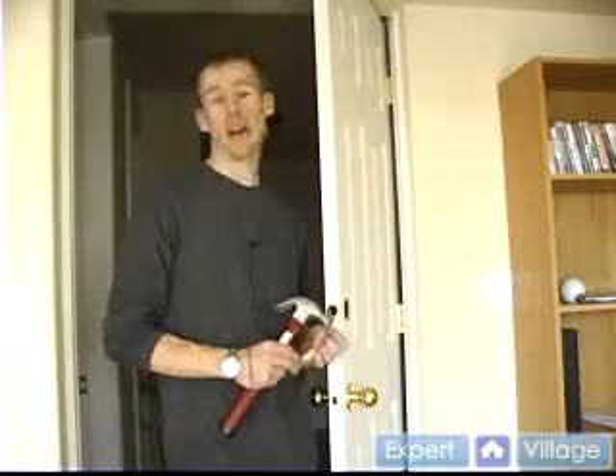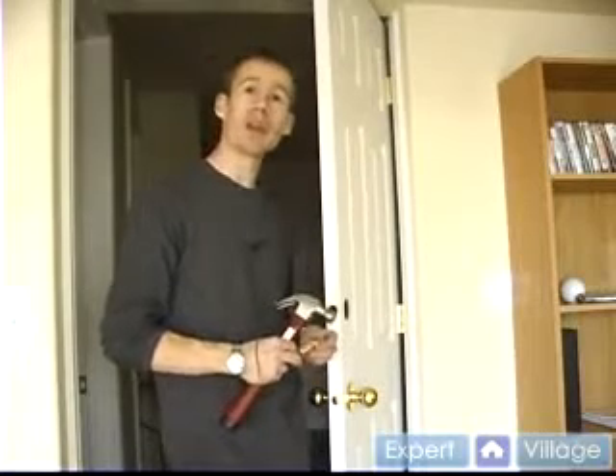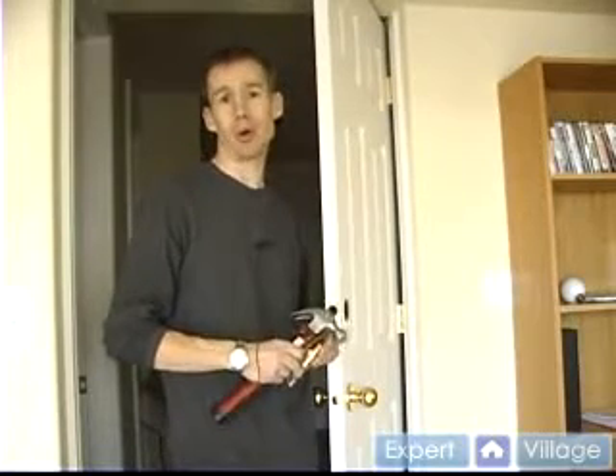Hi, this is Daniel on behalf of Expert Village. In this clip, we're going to be installing the latch for our deadbolt.